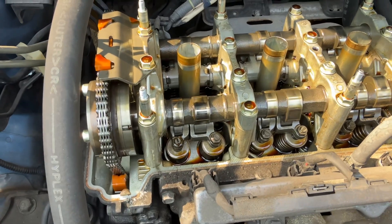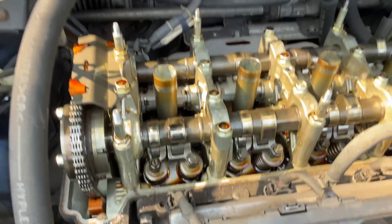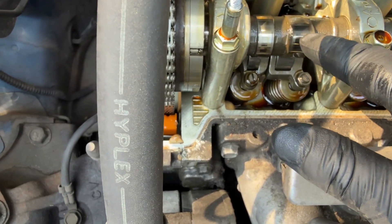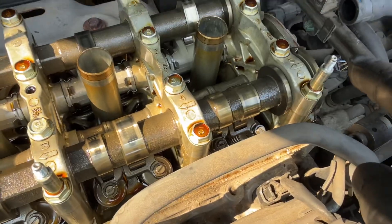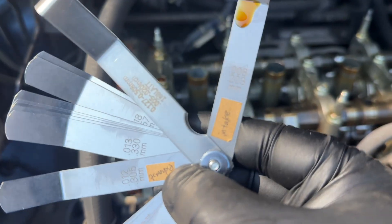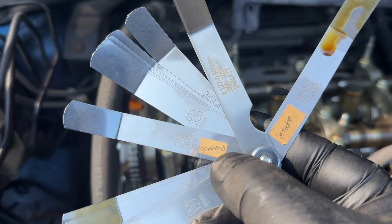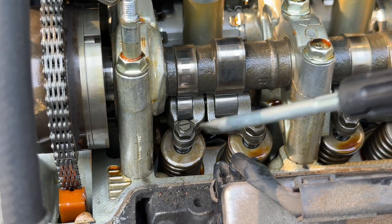This thing is turning, and what we want is the top of the lobe to align with the arrow here. We have arrows on each cylinder. Once the lobe is in position, we can adjust cylinders one, two, three, four. My intake clearance is 0.08mm and my exhaust is 0.12mm.